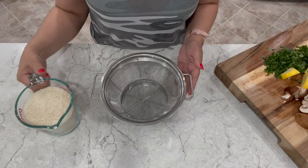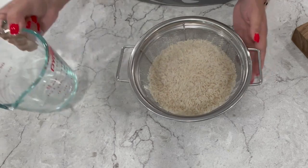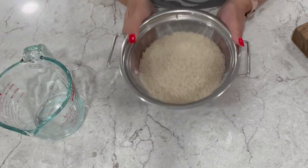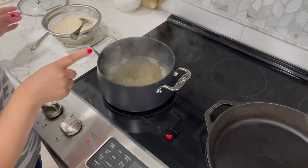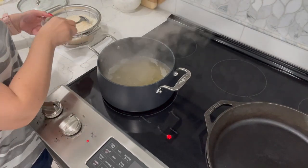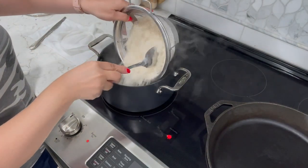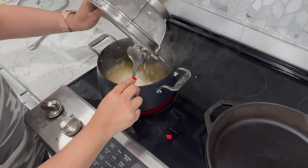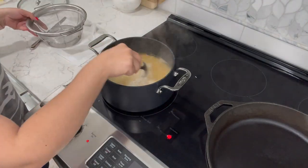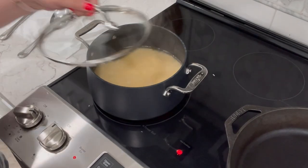I'm going to be serving my meal with white jasmine rice. Here I've got two cups of white jasmine rice — you want to make sure that you rinse it really well until the water is clear. Boil two cups of water and one cup of chicken broth. If you don't have chicken broth, you can just go with three cups of water. Once your water is boiling, add your rice. When the water starts bubbling, turn down your heat to a number three, cover it up, and cook for 17 minutes.